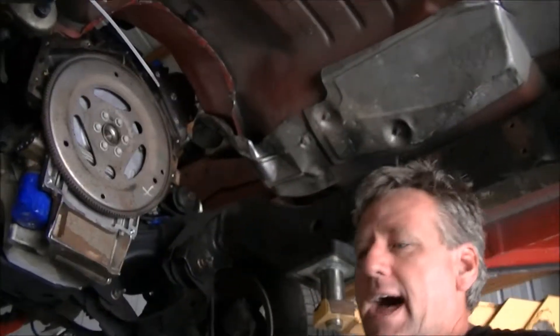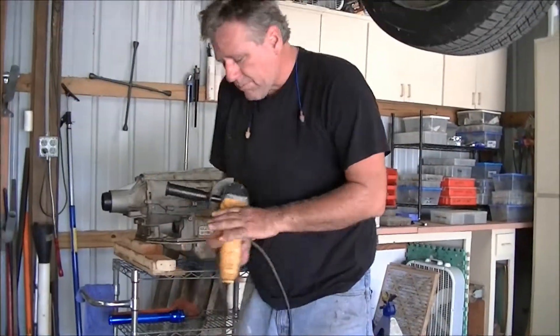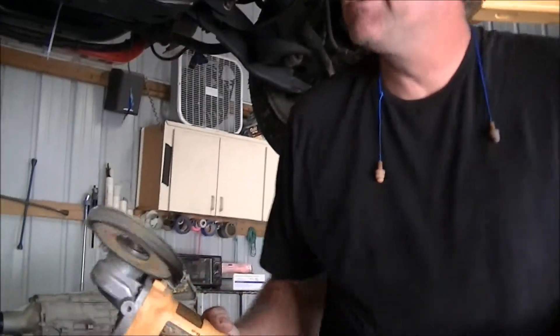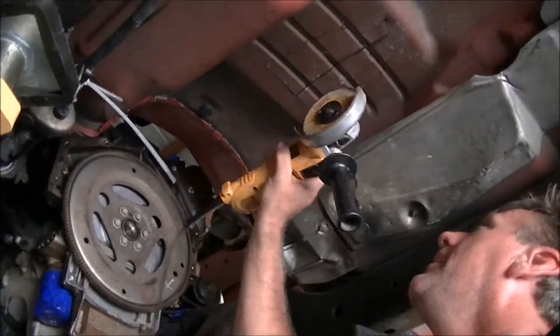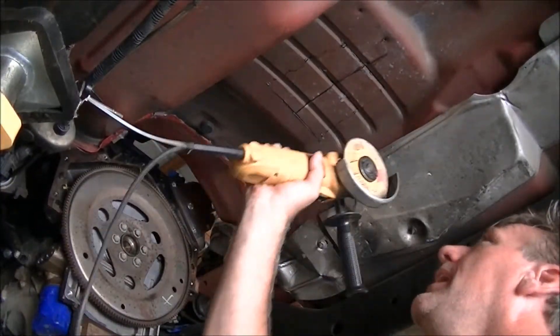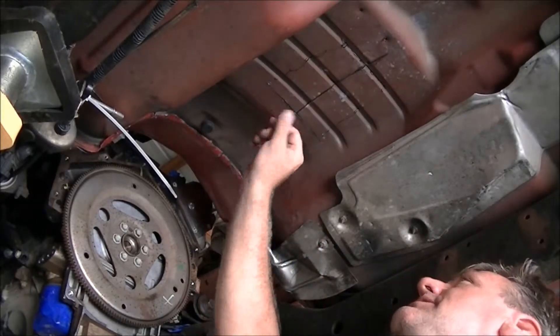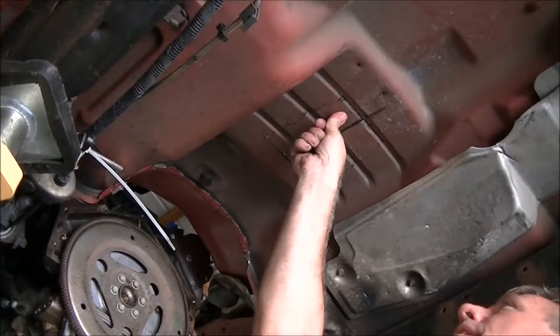Now that I've done that, I pull the carpet all the way back and I take just a regular 4½ inch grinder with a cutoff wheel, and I'm going to just do a crosshatch cut down the center — identify as many as you need. If you have to make a bigger tunnel, more cuts obviously. But what I'm trying to achieve is that it loosens up the tunnel.